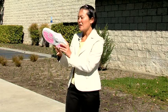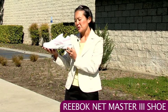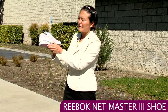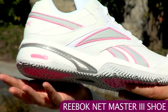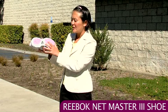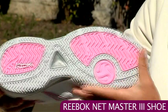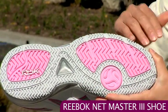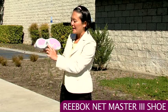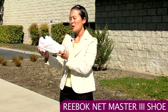We also have a new Reebok shoe — this is the Reebok Netmaster 3. It's a really comfortable shoe, and in the heel you can see some DMX foam cushioning. On the bottom there's a TPU transition bridge for nice stability during heel-to-toe movement. It also has a herringbone tread pattern in the RBK Dura rubber outsole.